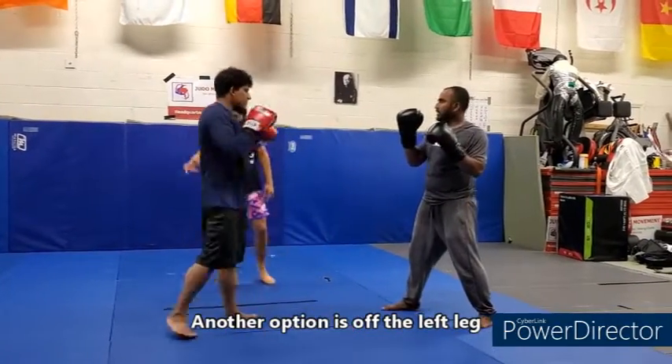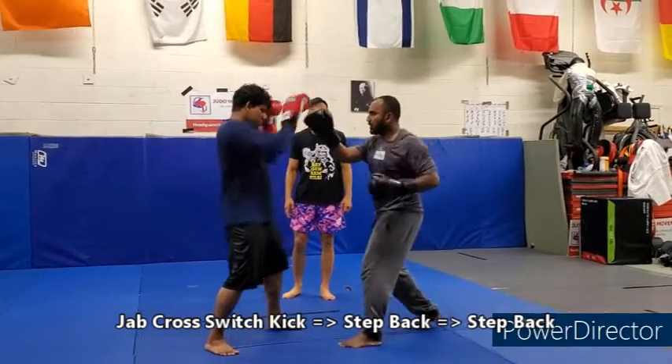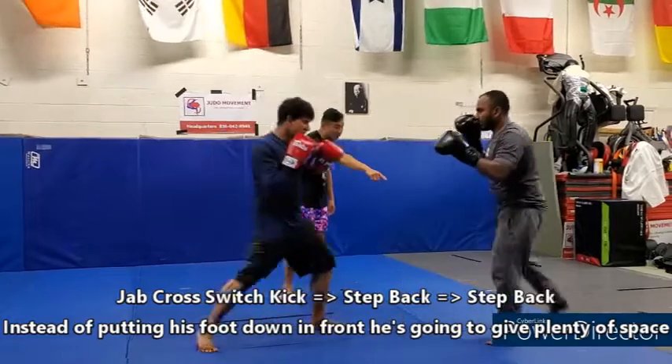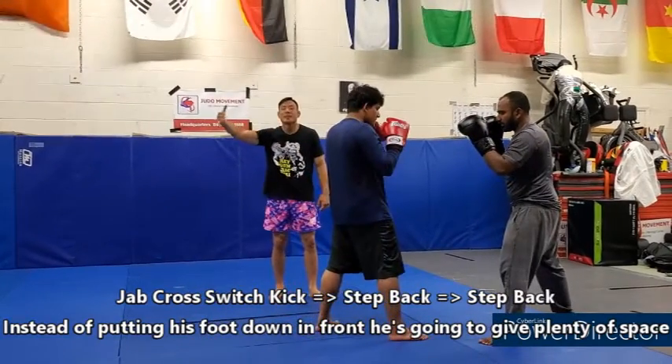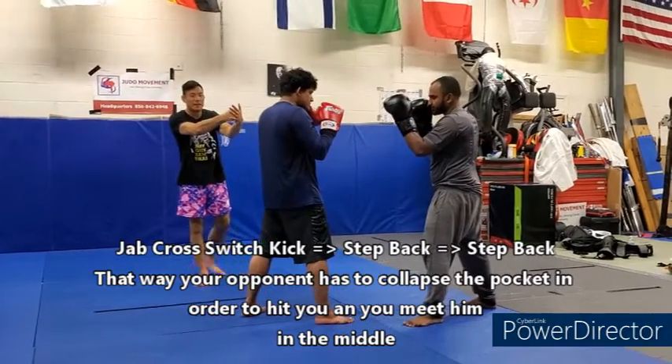Another option is off the left leg. Khaled, you're going to do a jab, cross switch kick and now take two steps back. Jab, cross switch kick — instead of putting his foot down in front, he's going to get plenty of space. That way your opponent has to collapse the pocket in order to hit you, and then you meet him in the middle.